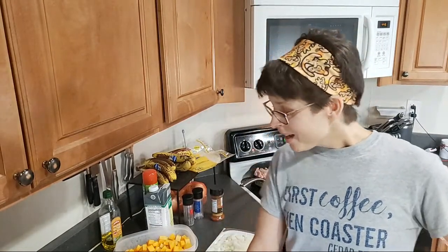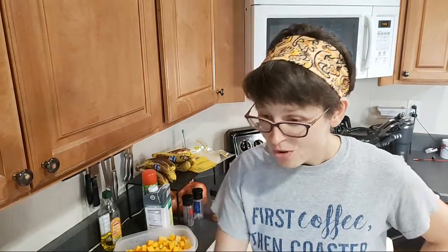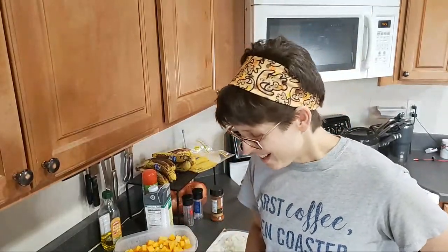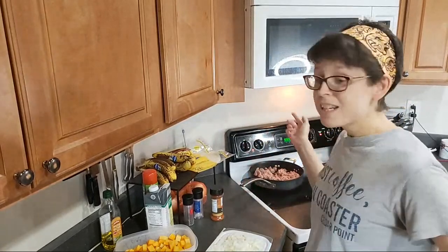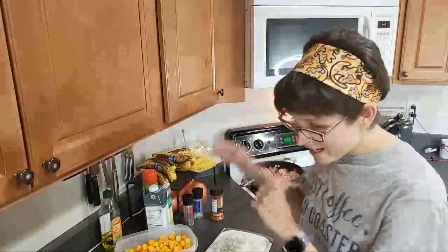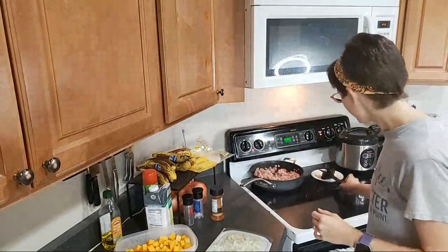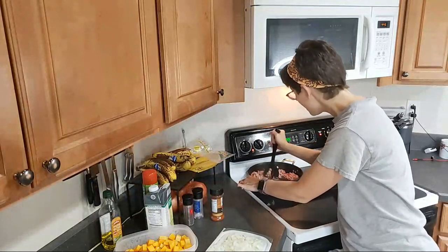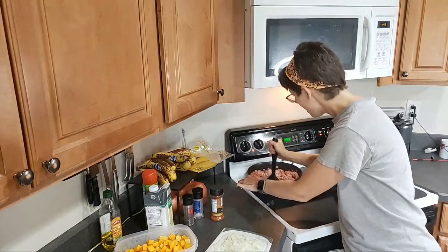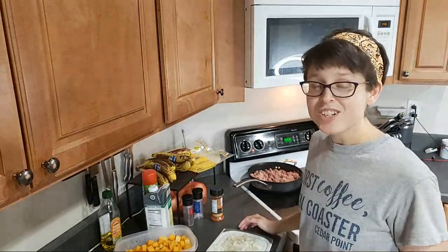Happy to be here tonight. I've got stuff already cooking because I always forget to take meat out of the freezer the night before. I got it out this morning, let it thaw a little bit on the counter, but it is still a little bit frozen, so I wanted to get it started now. Tonight I am making a ground turkey butternut squash skillet.